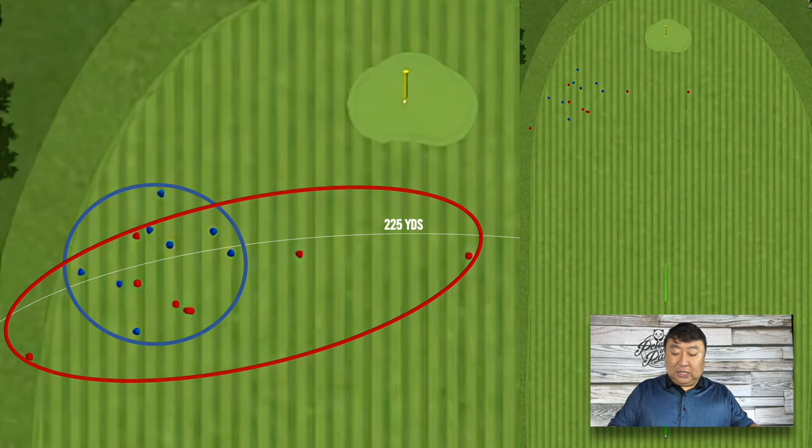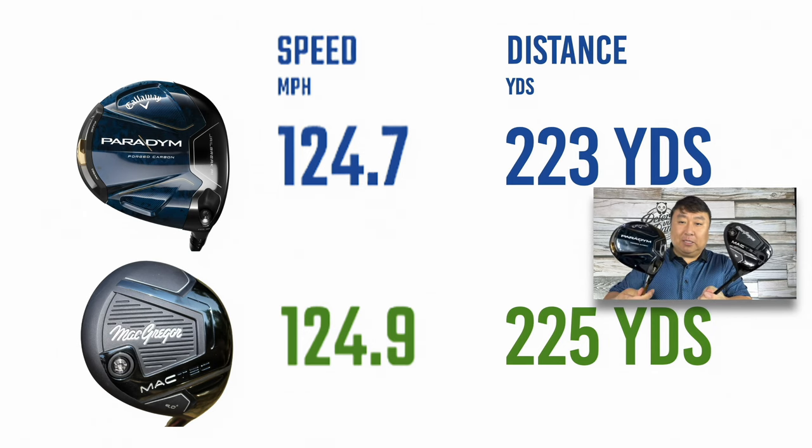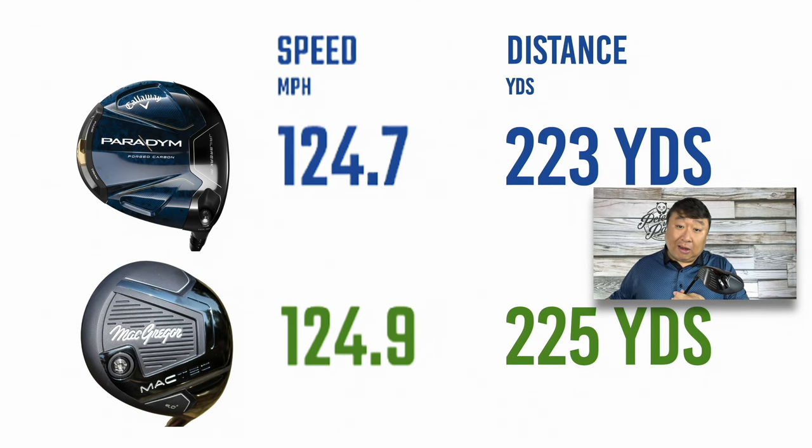What's really interesting is that when I looked at the numbers, the Callaway was just a little bit shorter. The Paradigm had a ball speed of 124.7 miles per hour and averaged 223 yards. The McGregor had a ball speed of 124.9 miles per hour and an average of 225 yards — two yards farther. For a golfer like me, a slow swing speed golfer averaging around 88 miles per hour, two yards is not significant enough to make a buying decision. Based on the shots I can make, I think these clubs are essentially even. Despite the McGregor being just a little bit farther, the McGregor performs for me the same as the Paradigm — which is almost unbelievable because this Paradigm is expensive and the McGregor is not.